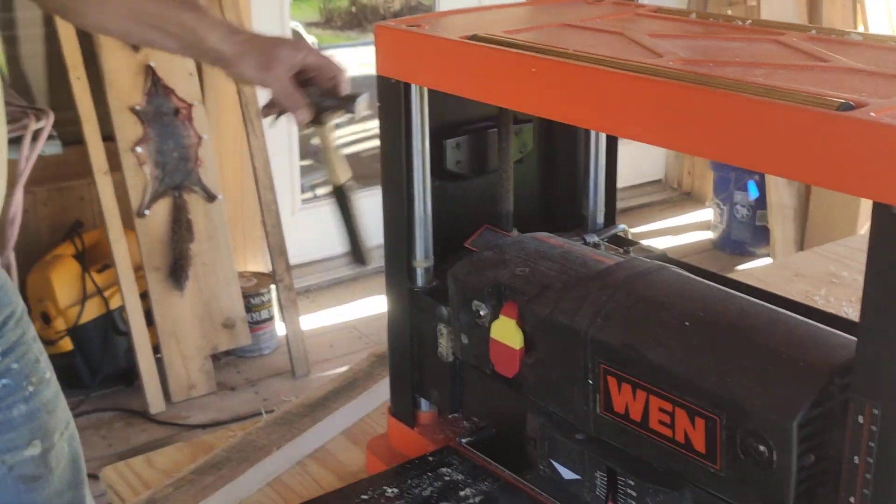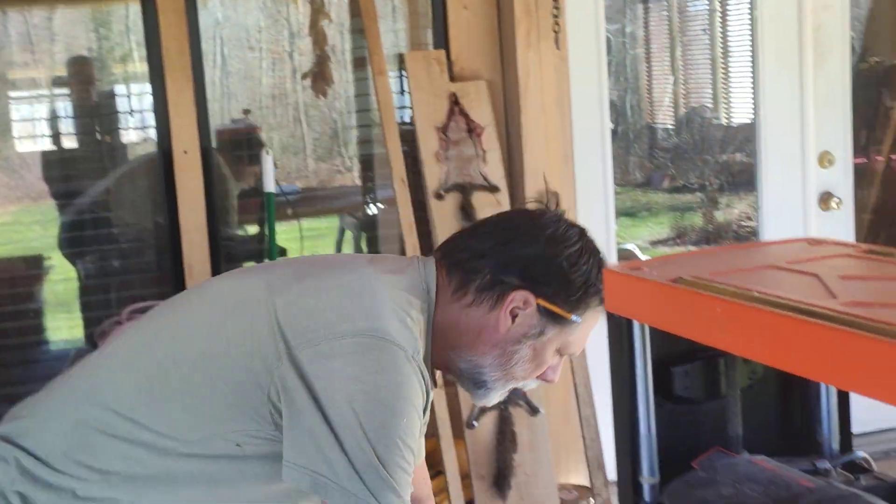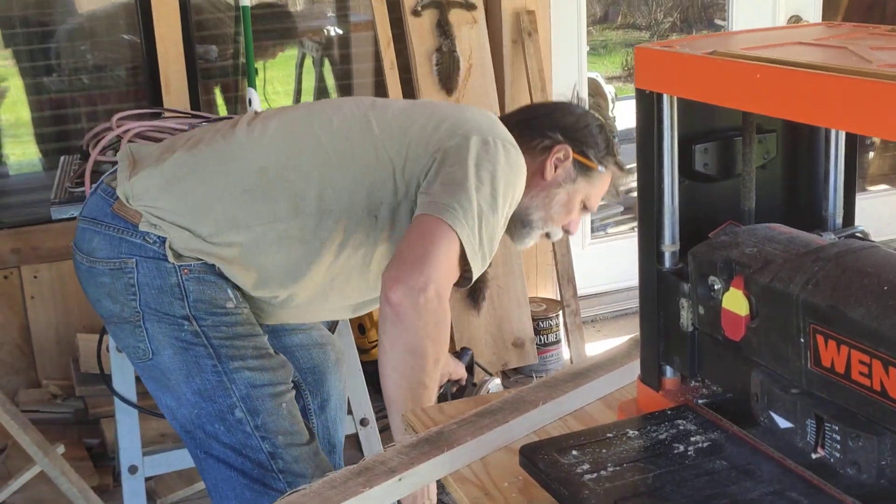I've used it a couple times now and it seems to do the job pretty good. It has a couple shortcomings but beside that it does pretty good. One of the very first things you want to do is clear your workspace — you don't want to be tripping over something while you're working. I'm going to get my circular saw out of the way.